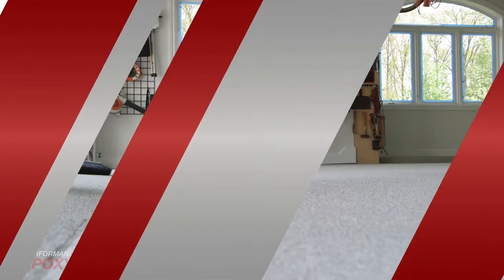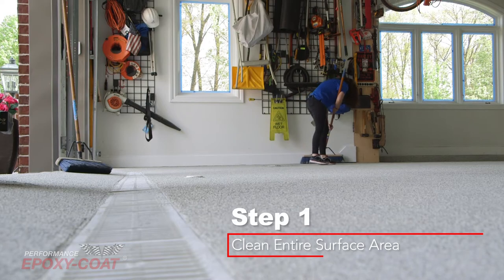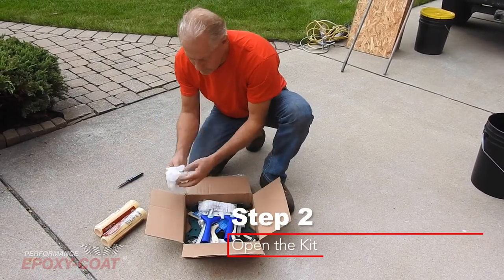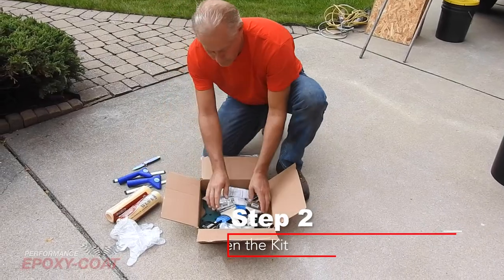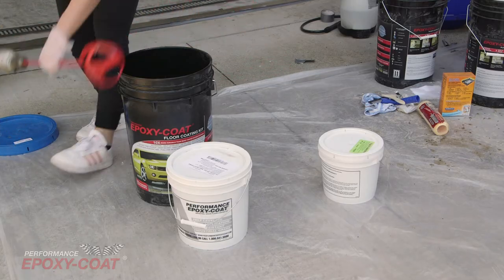Now let's get started. Step 1: Sweep or use a power blower to clean the entire surface area. The area should be free of grease or oil. Step 2: Open the kit and lay out necessary tools. Be aware our three-gallon full kit will cover up to 500 square feet and our one-and-a-half-gallon kit will cover up to 250 square feet.